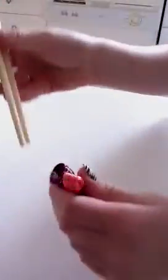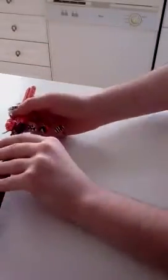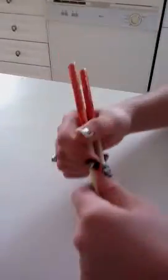Hi guys, this video is going to show you how to use chopsticks. I got these chopsticks from a teacher who went to China. They come with a case like this, and I just take them out.